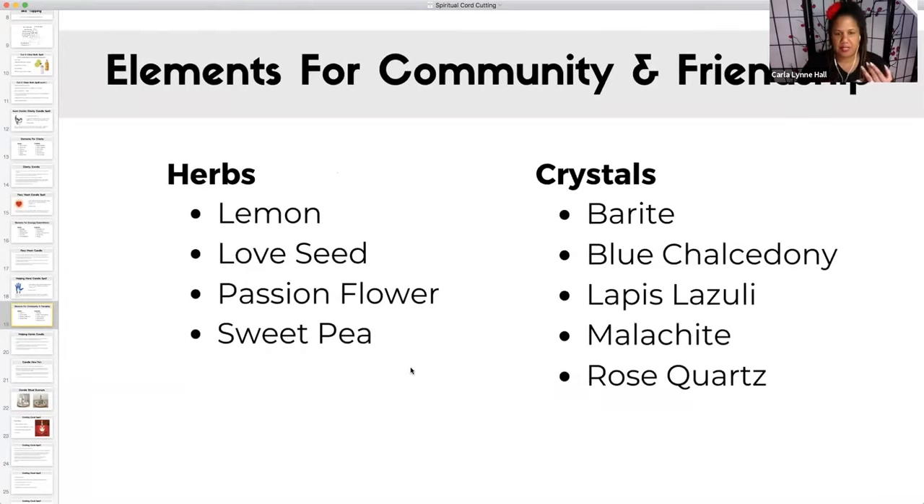If there's a tea you want to make, or a floor wash or a bath — if you want to do something else and be creative, you can totally do that. With the crystals, if you want to carry them on your person because you want to meet new people, you're looking for a mentor or a teacher, a group — these crystals are good for that. I'll give you a second to write these down.